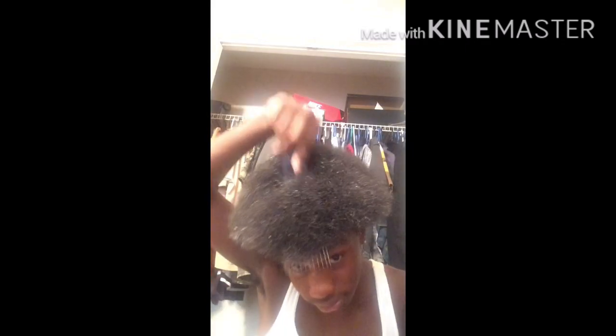Braid your hair, get your growth. That's pretty much all I gotta say. I'll see y'all next time. I'm out.